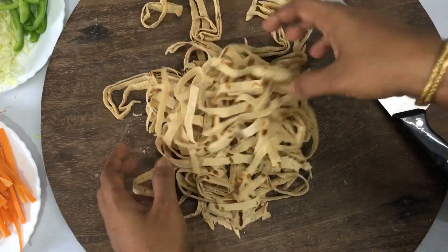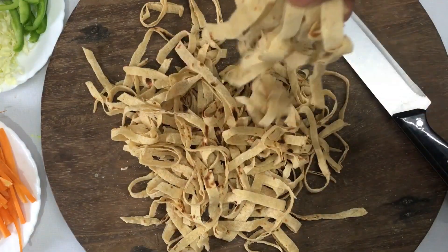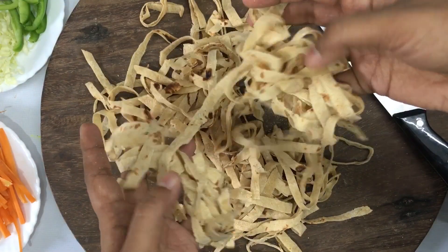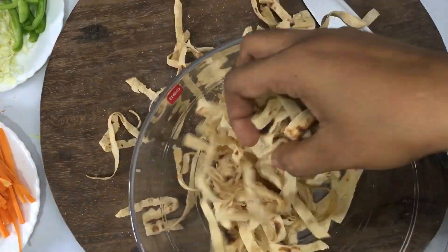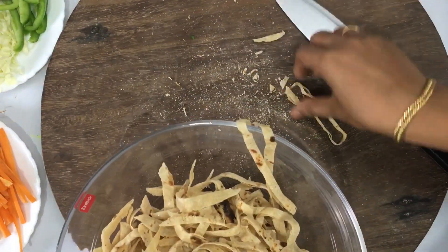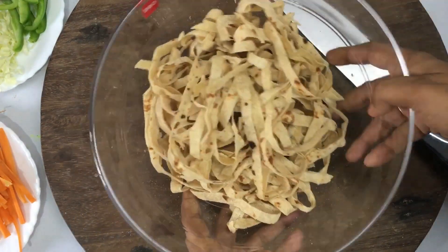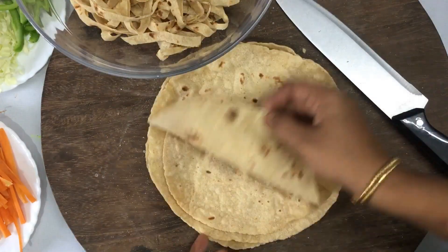I am going to roll them and we will cook it in the water. If you want to cook it in the water, we will cook 4 chapatis in the water.